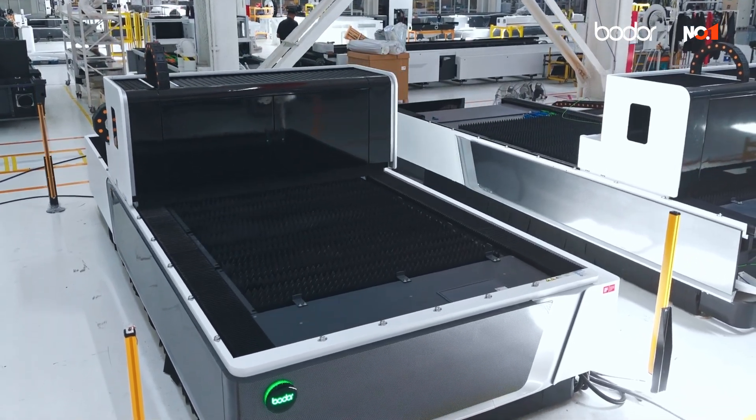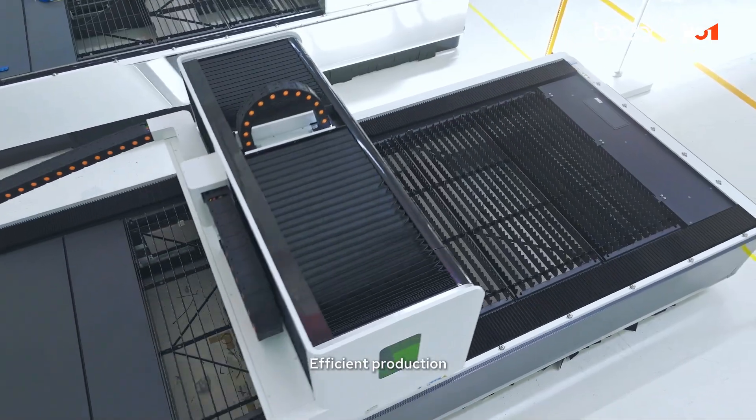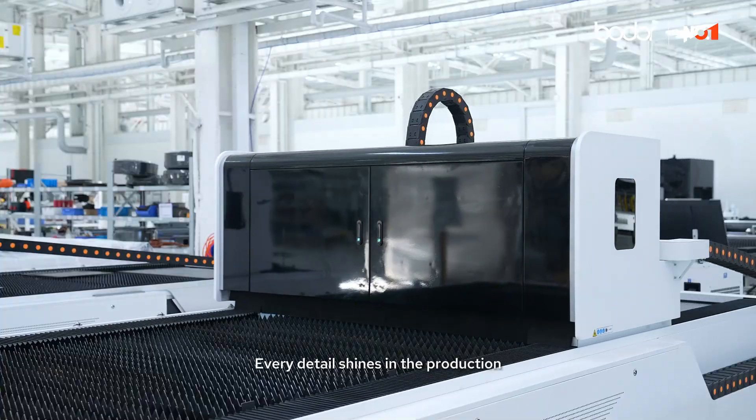Easy operation. Efficient production. Every detail shines in the production.